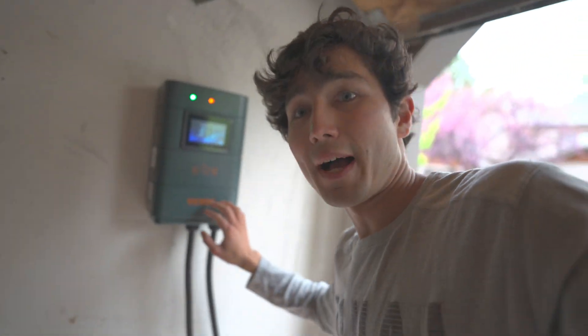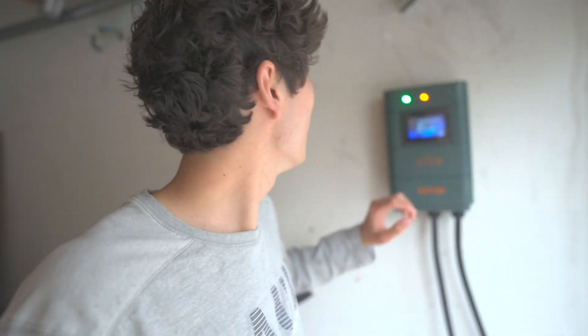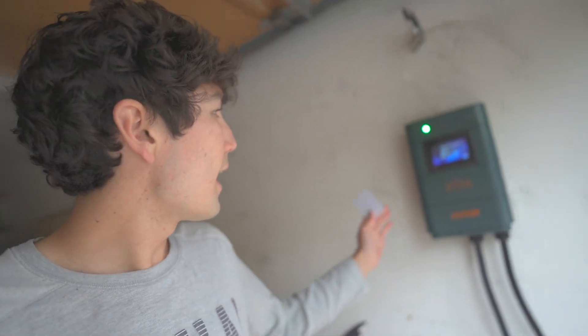I like this Vivor box. They sent it to us — I don't think they paid to sponsor it, so I can say whatever I want. The translations are a little funky, but it seems to work very well, delivers power, doesn't overheat, and seems pretty well built. Interestingly, like many home EVSEs, this one comes with an RFID card.